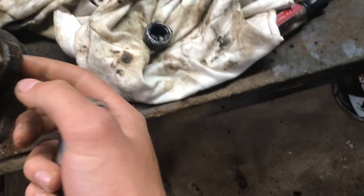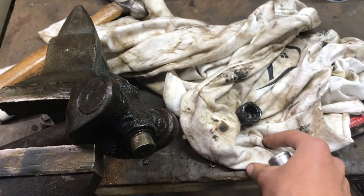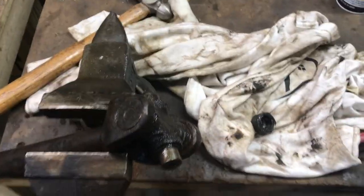I'm going to tap it to the point where it bottoms out on this edge, just enough to pull that cap out. You usually need vice grips or channel locks to yank it out, and then you keep tapping it through and pull it out on the other side.